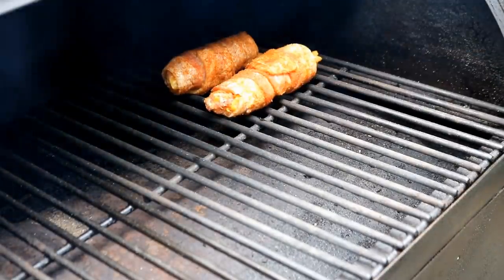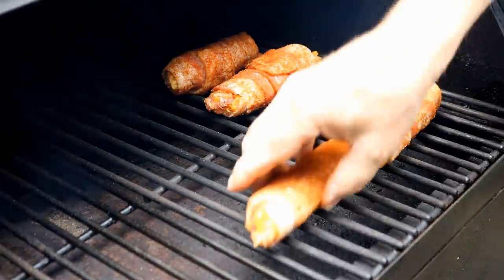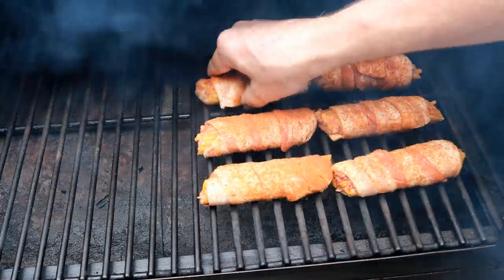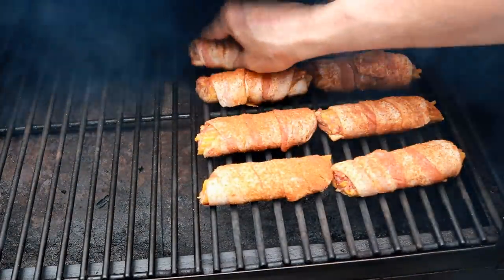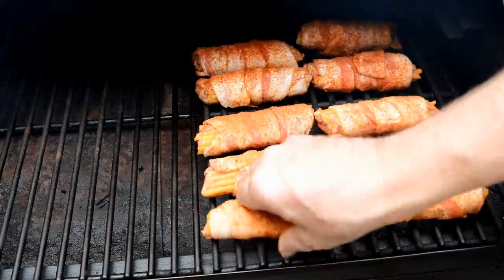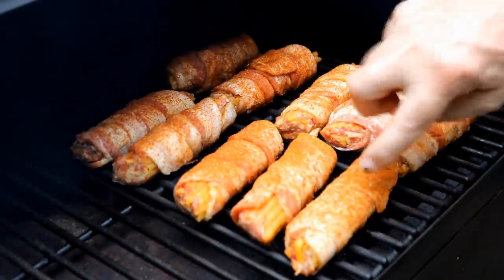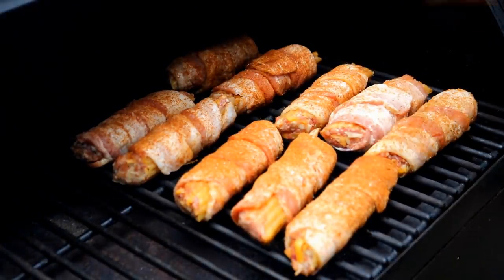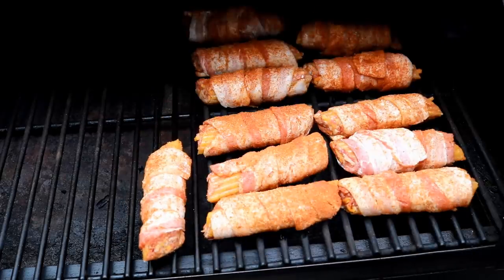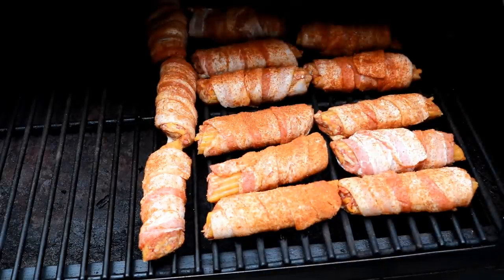Let's get these over to the Pit Boss. I'm placing them away from my fire cup so they'll have more time to smoke — you can see that smoke coming up. I'm using cherry pellets for this cook. Make sure you don't have them too close to the edge if you're using a pellet grill; you don't want to shut the lid down and crack a shell you've spent all this time on.